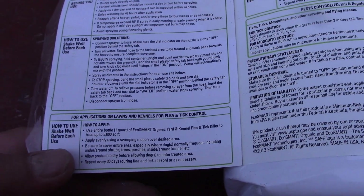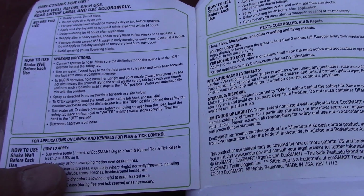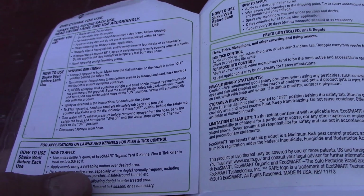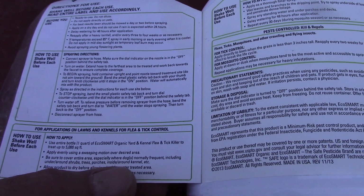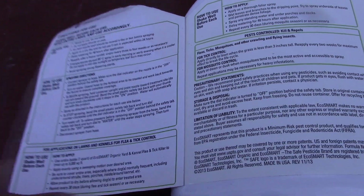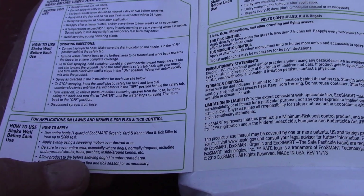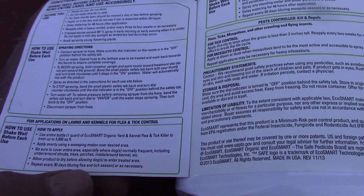How to use for lawns and kennels: use entire bottle — one quart — of EcoSmart organic yard and kennel flea and tick killer to treat up to 5,000 square feet. Apply evenly using a sweeping motion over the desired area. Be sure to cover the entire area, especially where dogs normally frequent, including under and around shrubs, trees, and porches. Allow product to dry before allowing dogs to enter the treated area. Repeat every 30 days during flea and tick season.